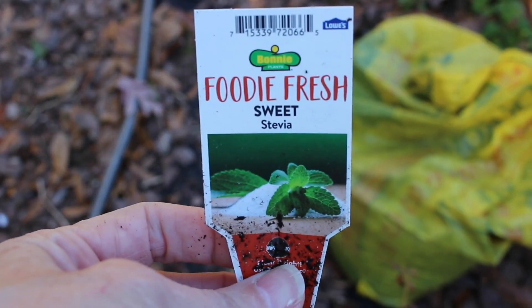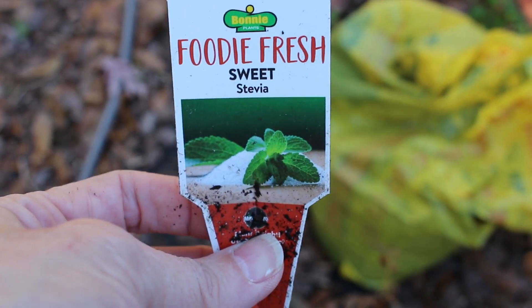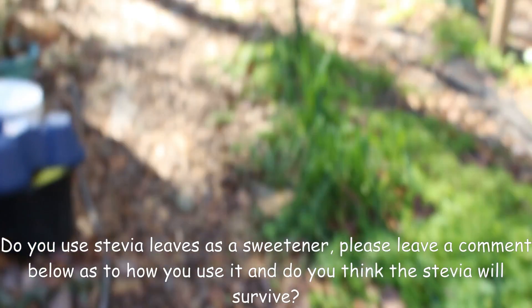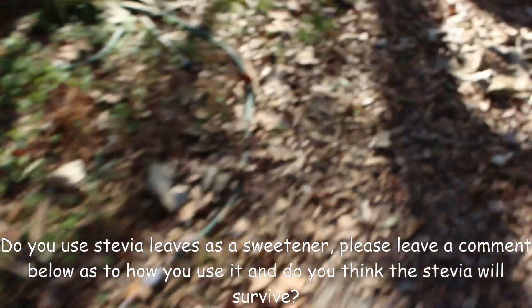This is originally sweet stevia. I dried a good bit of it, but I would like to get enough to dry to share with my friends and my family. So, late thinking on that.